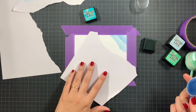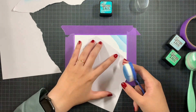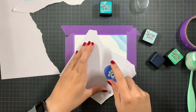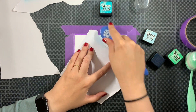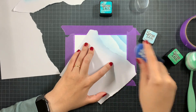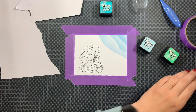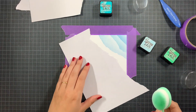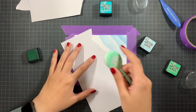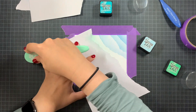This time I'm using blues — Mermaid Lagoon, Peacock Feathers, Tumble Gloss, and Cracked Pistachio. I just randomly tore four pieces of paper and wiggled them around to give me that lovely corner. Later on I will use this corner to add a sentiment on top and just let it pop with the blue in the back.